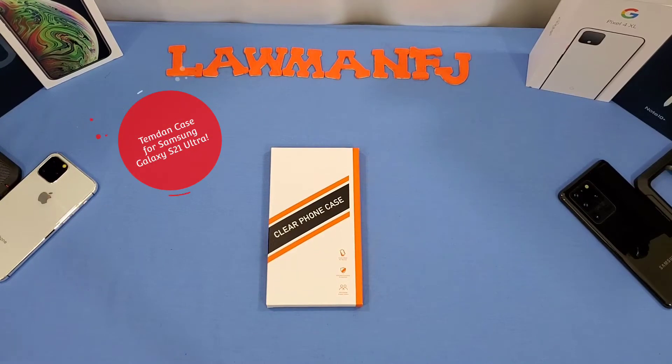Hey, what's up YouTube, this is LoveNFJ. We're gonna take a quick look at a case for the Galaxy S21 Ultra 5G. This is a clear case with a black silicone black rubber bumper. I think it's gonna be a nice case, let's go ahead and take a look at it.